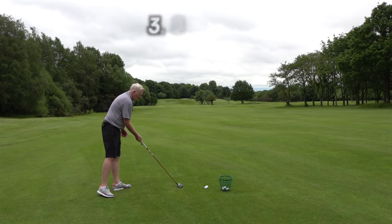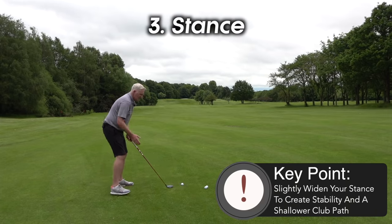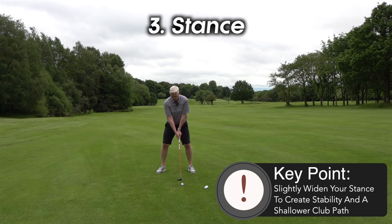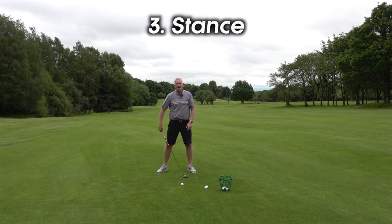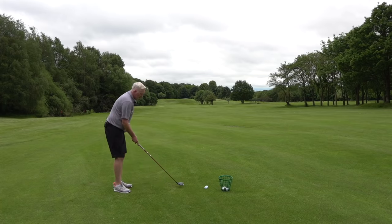What I also want you to do is widen the feet. Widening the feet is going to give us a bit more of a shallow hit. We still want to hit down on this — a wider stance creates stability but shallows it out. A lot of people think they've got to lift it or sweep it — just feel that you're still hitting down on the shot slightly and you'll get that forward press.